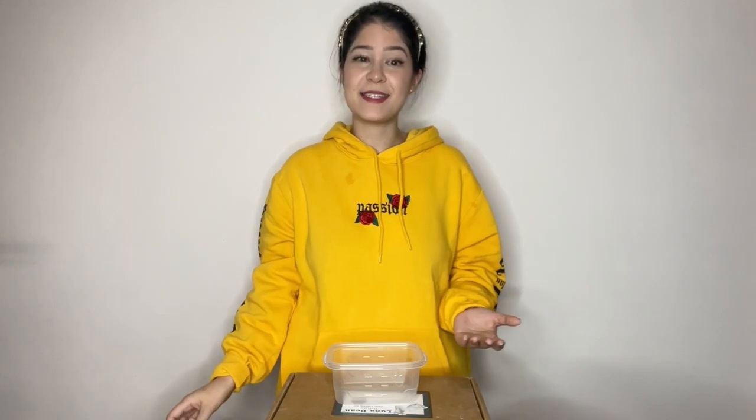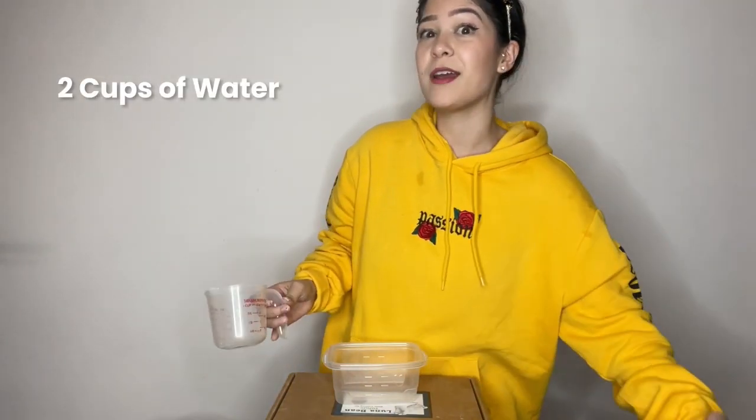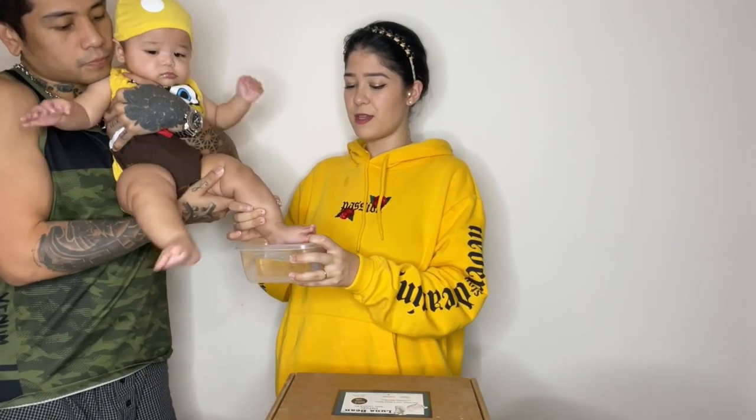Step one: making the mold. You need to decide whether you want to do a hand or a foot casting, and they do recommend to start with the foot. For the foot, it says to add two cups of water into the molding tray. We are going to use his left foot for this.